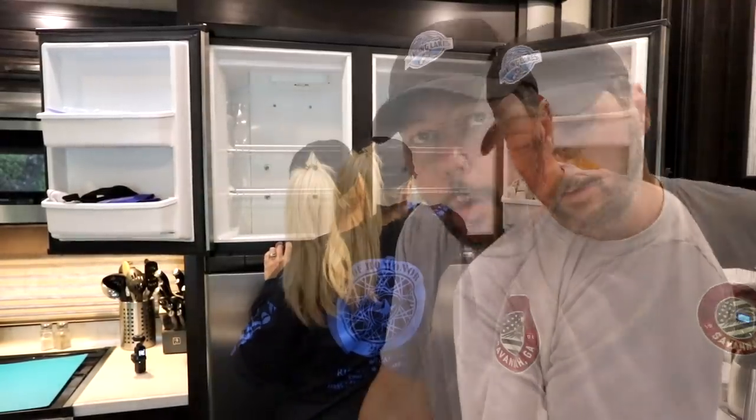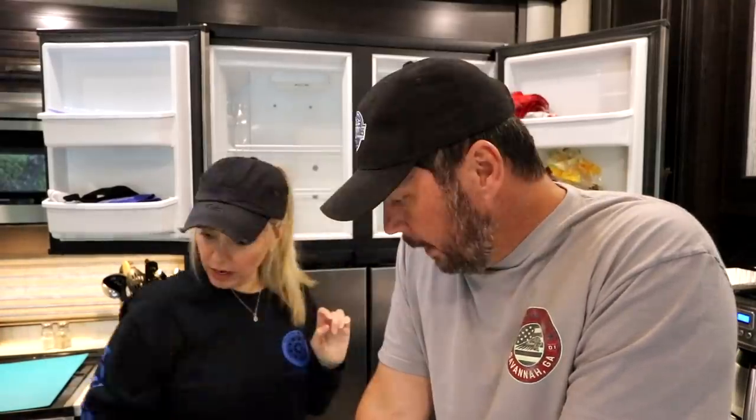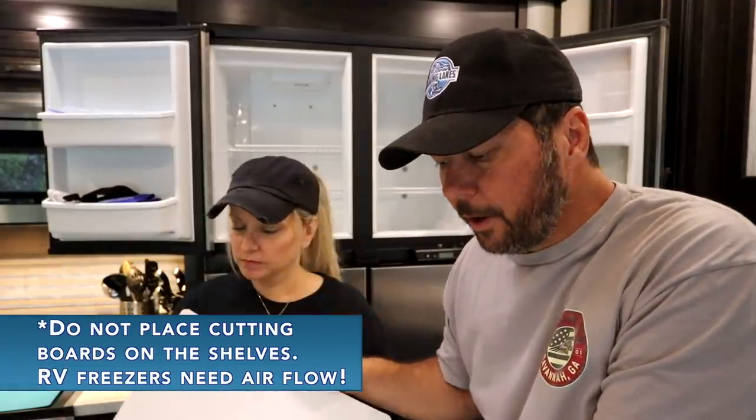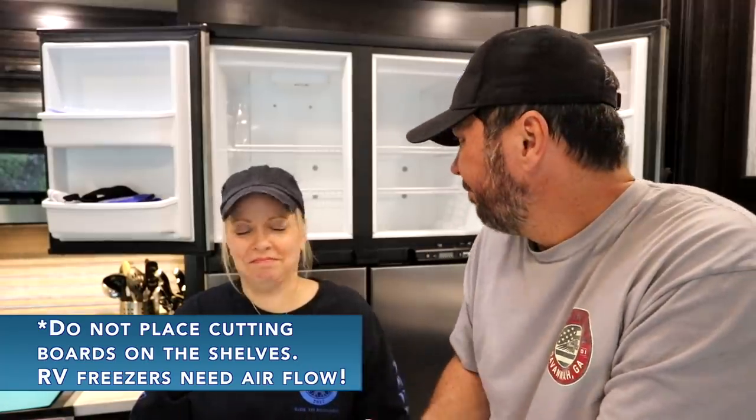That took about 10 minutes — and that includes us talking to the camera. Probably would have been under 10 minutes otherwise. Just having a couple of these cutting boards in there cut our defrost time in half. If we had some on the bottom too, it would be even better. Because as soon as I pulled the board off — just not having the ice stuck to the back — it came right off. Begin time lapse.